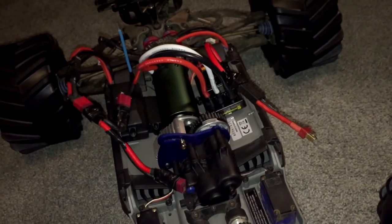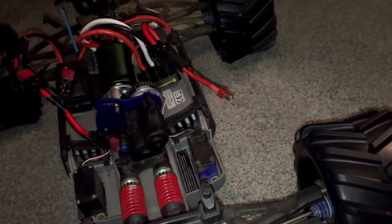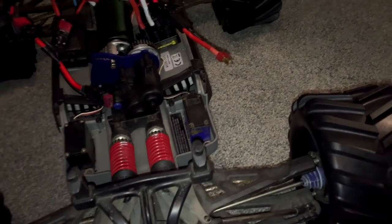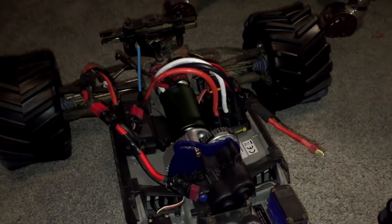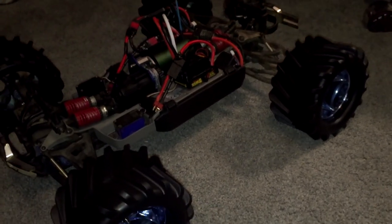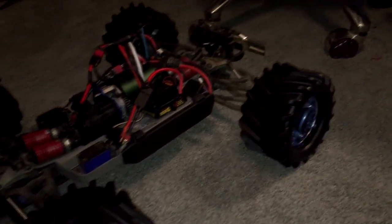Luckily my dad is a mechanic, so he's going to help me out with the gear issues — he'll drill out the center of the original gear I bought to make it a 5mm bore. Hopefully that works out and I'll be using this tomorrow. I did buy another gear just in case, arriving Tuesday. This is the mod 1 spur gear I was using — couldn't get it forward enough to make a nice gear mesh. I'll put an update video up tomorrow. Thanks for tuning in and I hope you enjoyed.